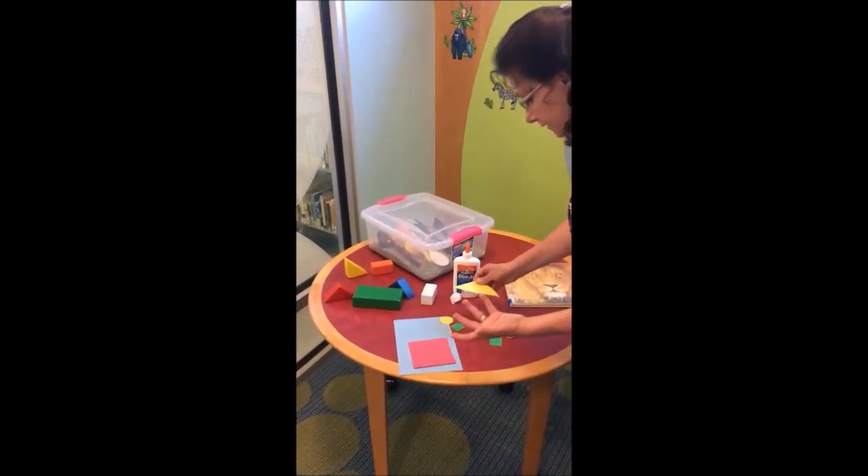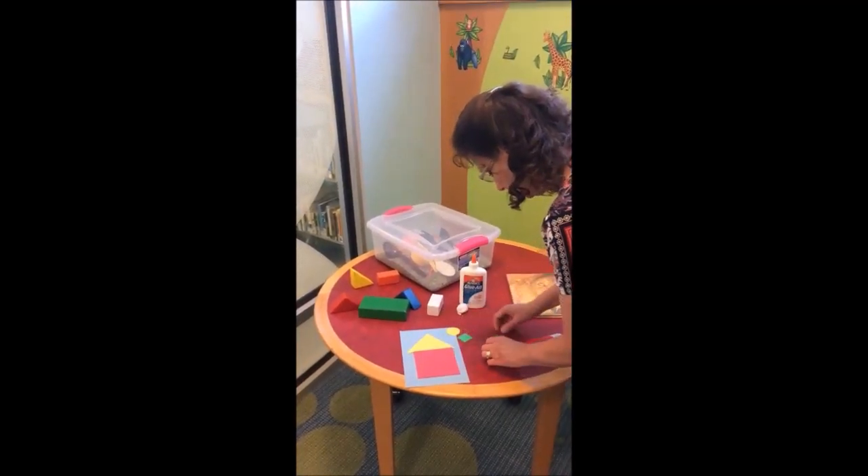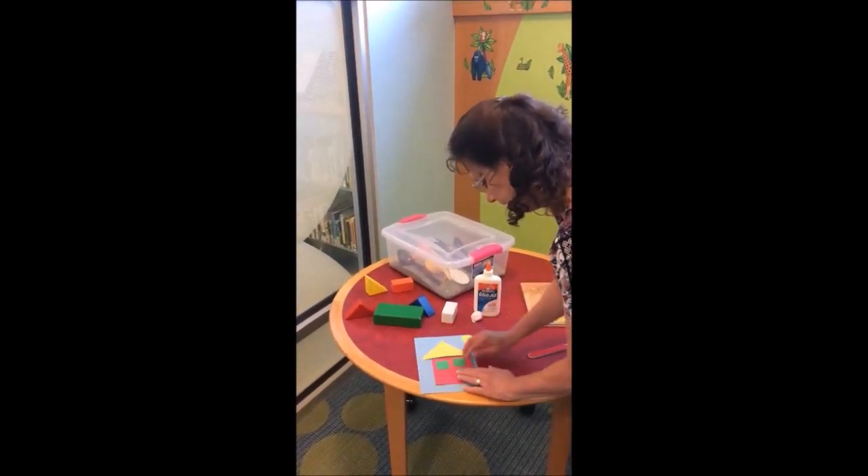You can add a tree — it doesn't even have to be a house. You can decide what you want to do, and you'll use your glue to go ahead and glue these parts in place.